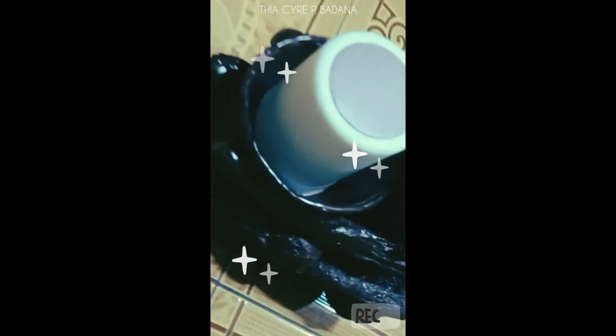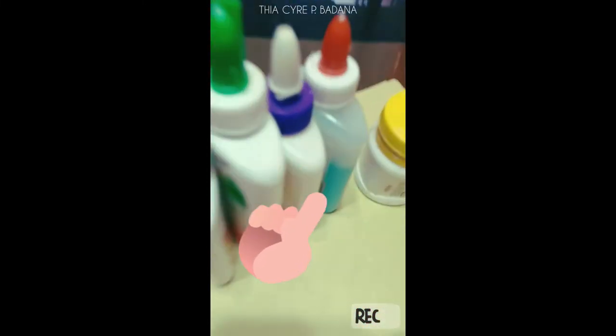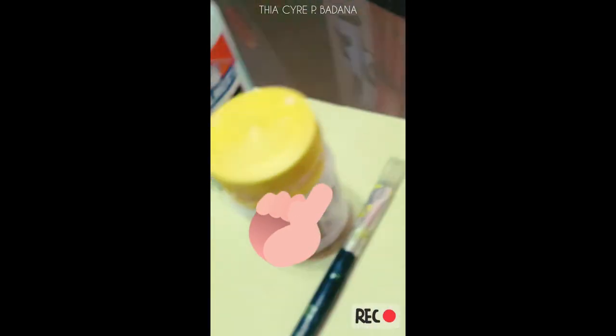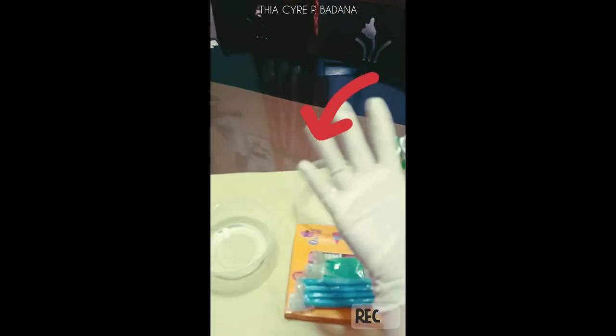Hello everyone! My name is Tessar Pibadana from 12-Stam Wisdom, and here is my ethnic art — a Bulul — as my speaker's holder. Let's proceed with the materials we need: two containers, clays, glues, tissues, paint, paintbrush, and surgical gloves.